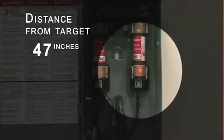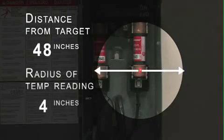In fact, if you're as little as 48 inches away from the area you're trying to inspect with a typical temperature gun, you could be getting the average temperature within a circle almost five inches across.